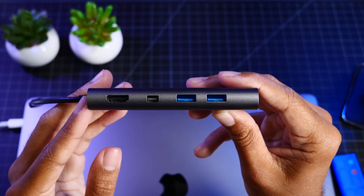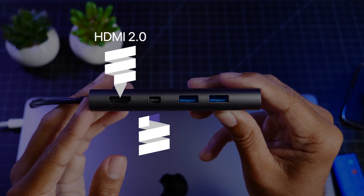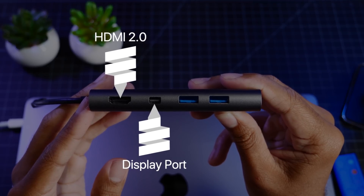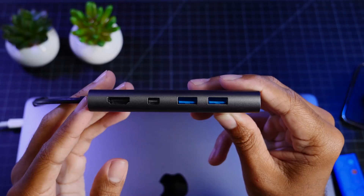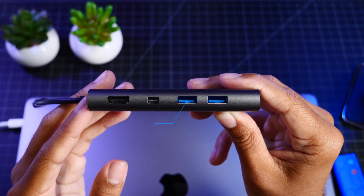So let's take a look at this device. On this side, we have the full-sized HDMI port and your DisplayPort, and these two video outputs will be able to handle up to 4K video quality at 30Hz. To the right of that, we have two USB 3 ports, which will handle up to 5Gbps speeds.